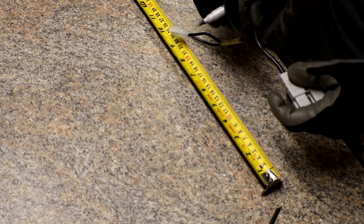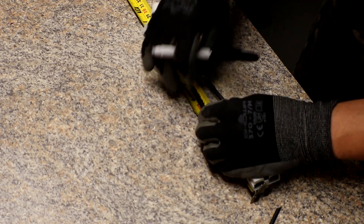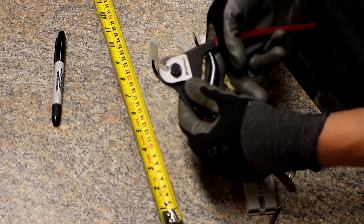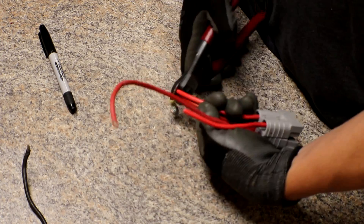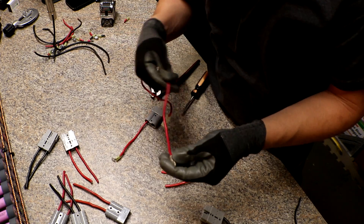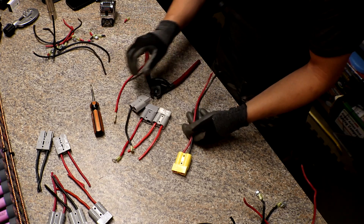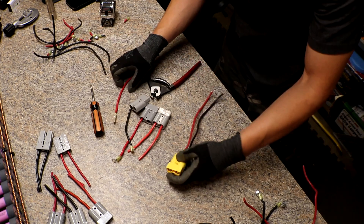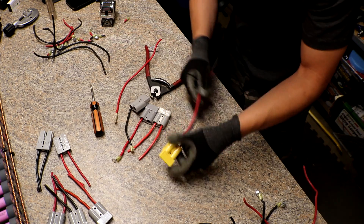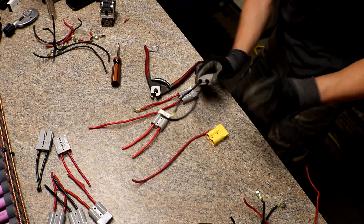I just figured out some of these are 10 gauge and some are 12 gauge, so I'm going to see if I have more that are 10 gauge. Luckily it was only two wires — one red and one black — that were 12 gauge. I found another connector that has 10 gauge in it, so I'll just swap those. Problem solved.